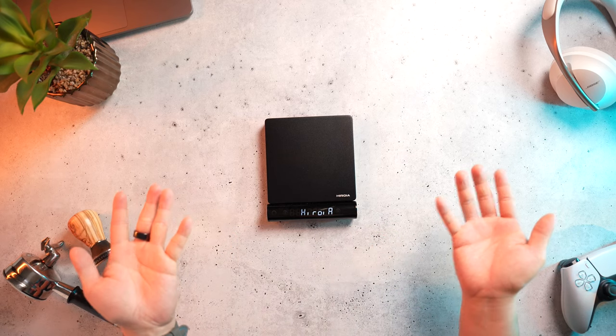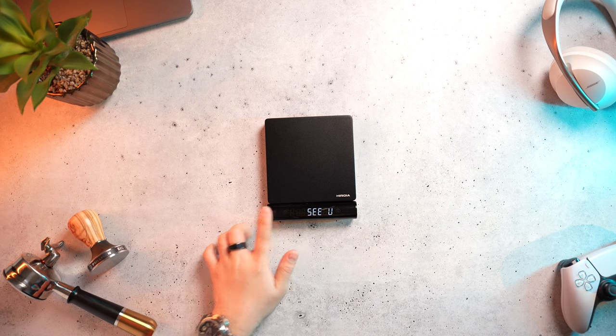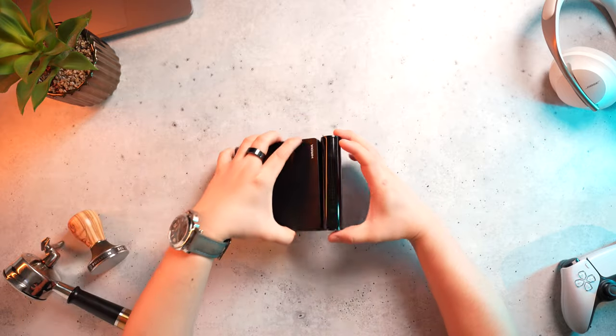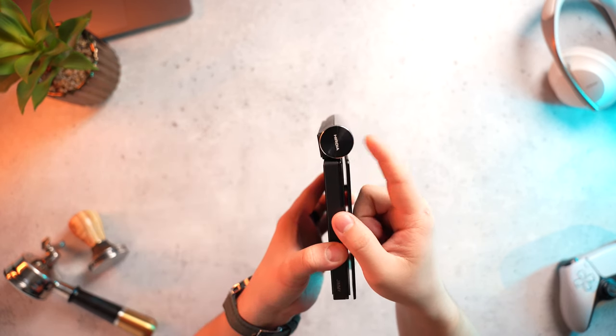There is one other thing that I've found quite annoying with the Jimmy, and that is the startup time. Sometimes it's nearly instantaneous, but occasionally it does go into this stuck mode where the Haroya logo shows up for a long time and seemingly needs a restart to get it to work. It happens a lot more often than I'd like, and it's just been a pretty frustrating aspect to deal with. I think I've been able to narrow down the solution to the display having to be aligned perfectly with the scale via the magnets before fully turning the scale on.